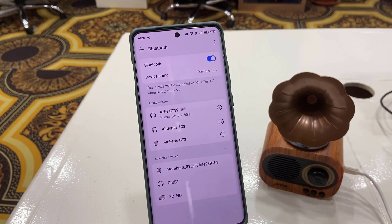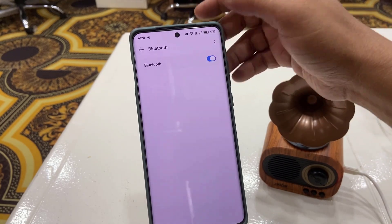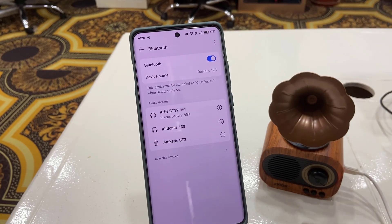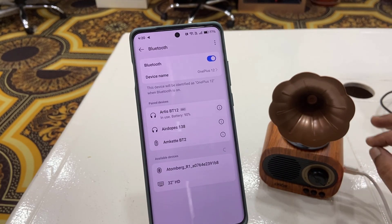If this doesn't work, then turn off the Bluetooth on your phone and then turn it back on. After this, search for your Bluetooth speaker and try to connect it. If this still doesn't work, then find the reset button on your Bluetooth speaker.